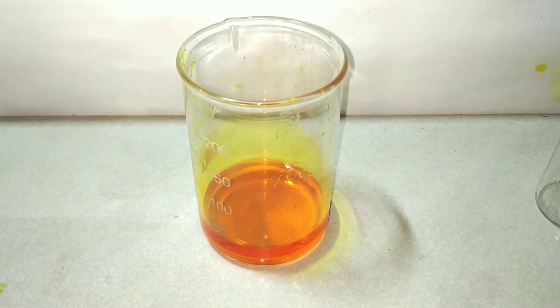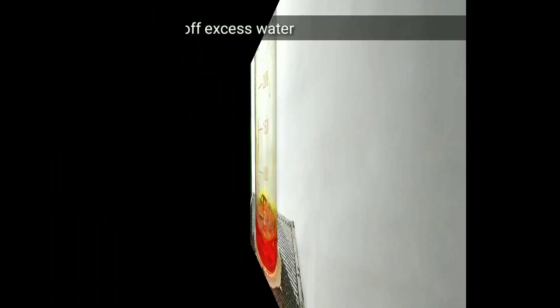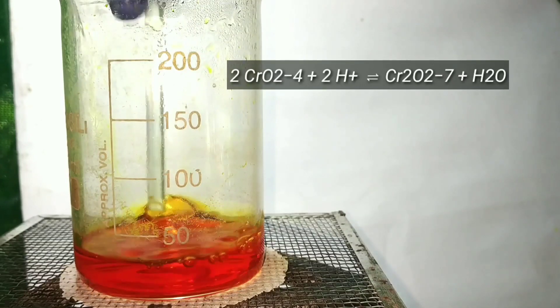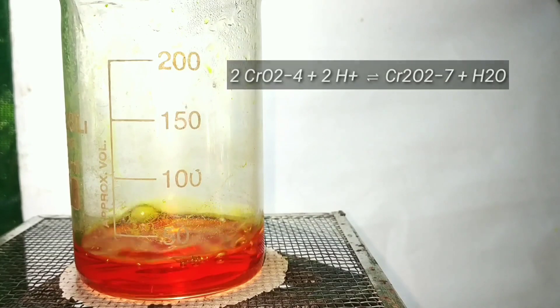The chromate to dichromate conversion is dependent on pH. If the solution is acidic, the chromate to dichromate reaction takes place. And if it is basic, the reaction proceeds backwards. Now as we always do, boil off the excess amount of water and stop the boiling when the crystallization point is reached.